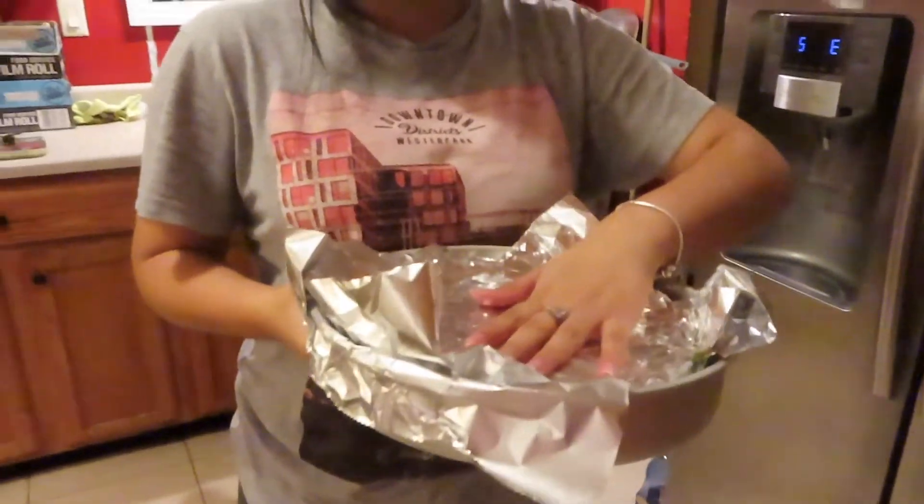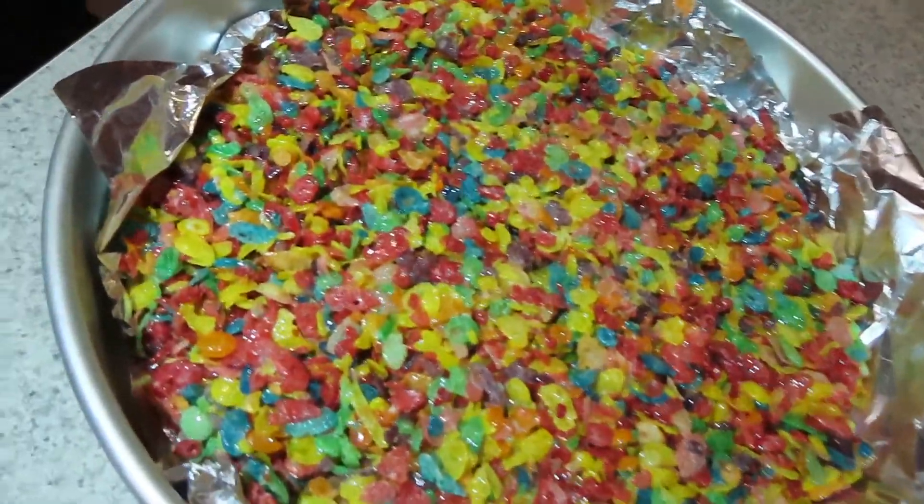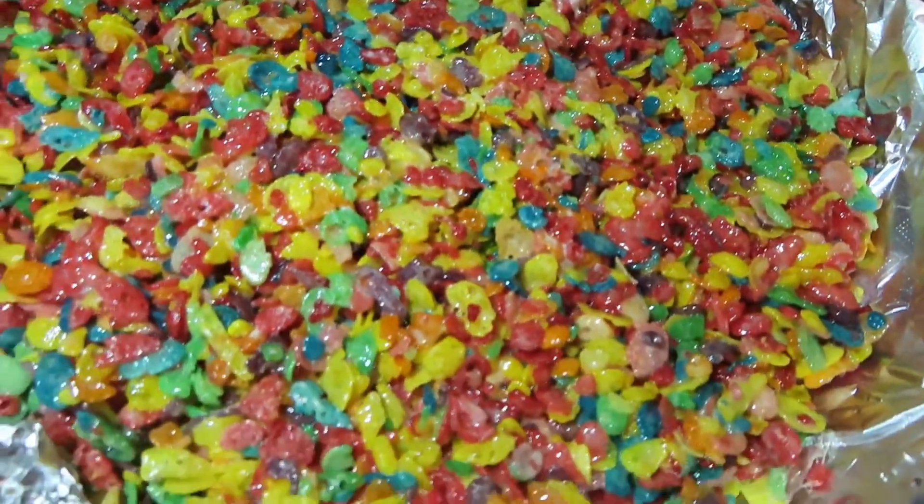We shall see the final product! My brother decided he wanted to bake too, so there he is. This is the final result — looks so good!